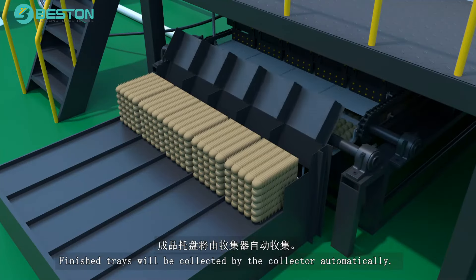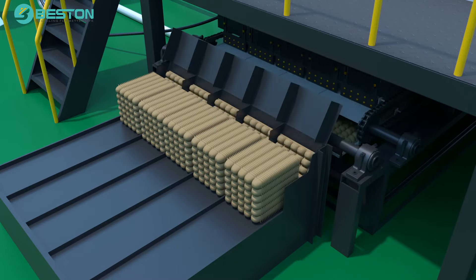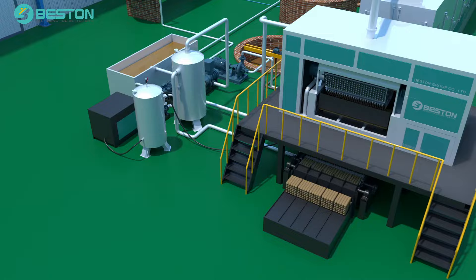Finished trays will be collected by the collector automatically. The baler will pack the final trays for saving space and easy transportation.